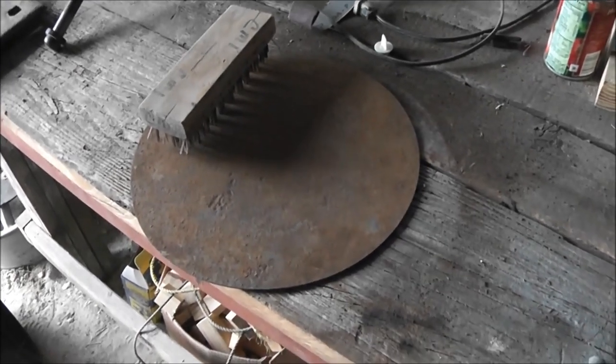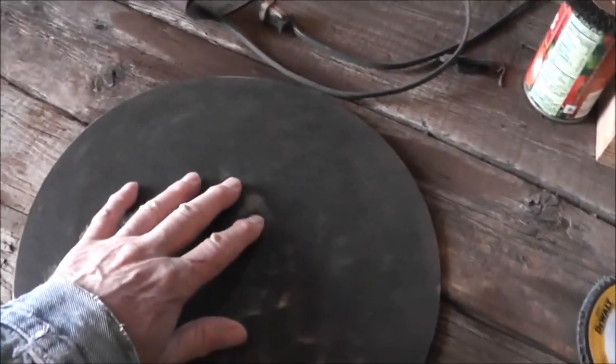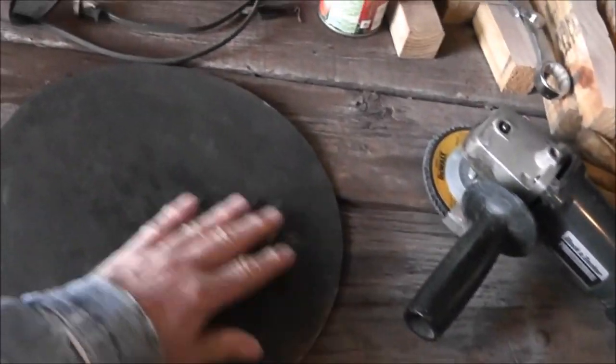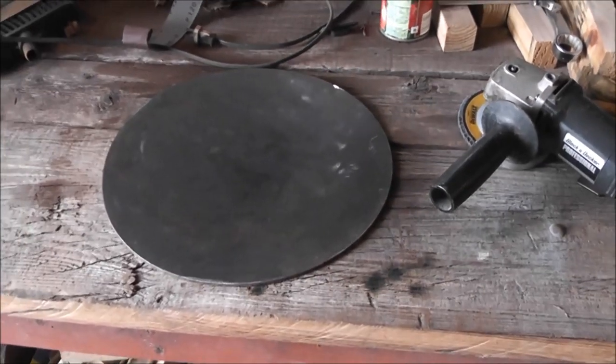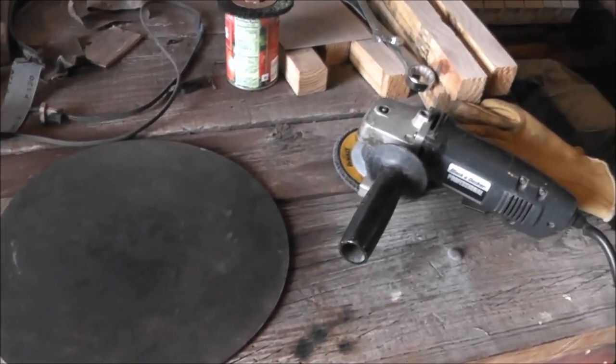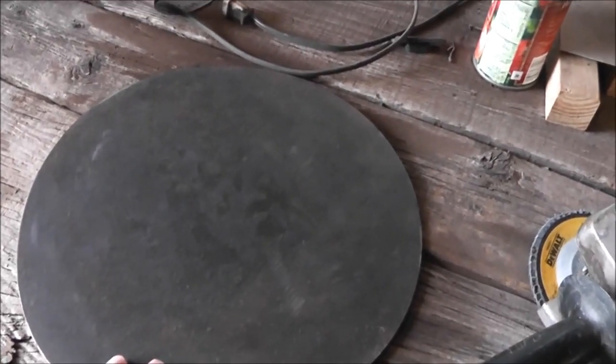I've got a sander I'll use to clean it up. This is not absolutely perfectly clean, but it's down to the original mill scale. It's got to be clean so you can see your soapstone marks, and also so your ground clamp on your welding machine can make a really good circuit when you go to do your welding.